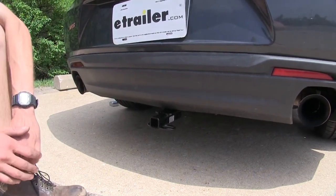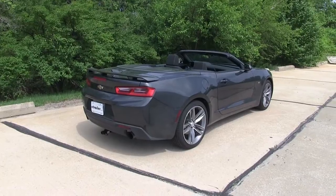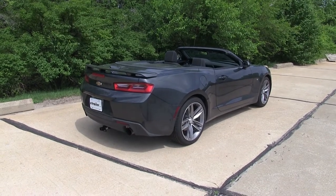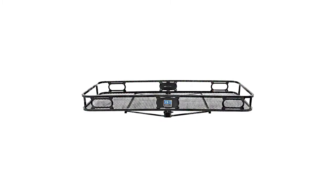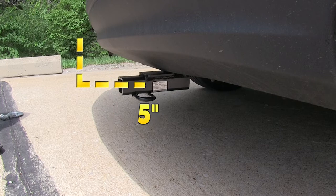You'll want to make sure you consult with the owner's manual of your Camaro and not exceed what the vehicle is rated for. Many of our customers have told us they've been using this hitch to tow a small trailer with no problems at all. For a few measurements to better assist you in choosing hitch mounted accessories such as a bike rack or cargo carrier: about 10 inches from the ground to the top of the inch and a quarter receiver opening, and about 5 inches from the center of the hitch pin hole to the rearmost part of the back bumper.